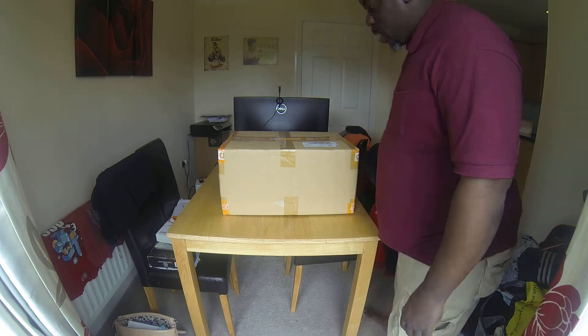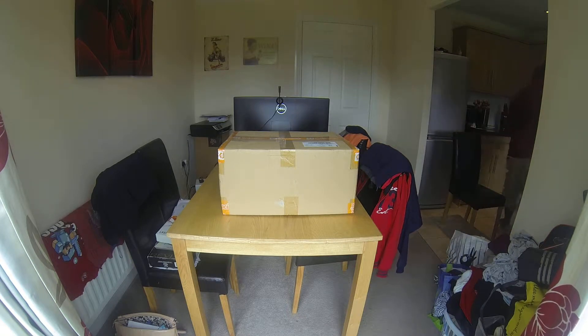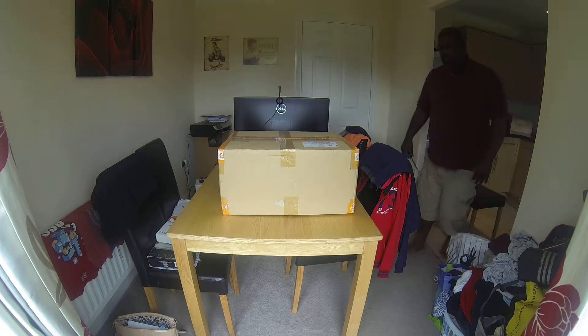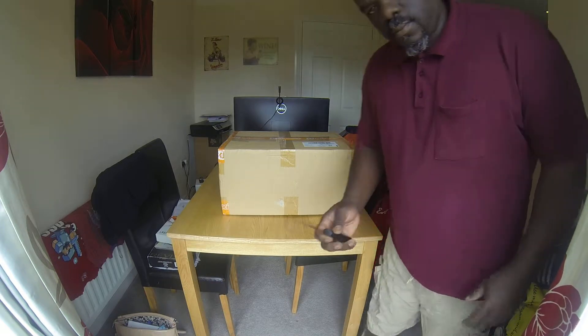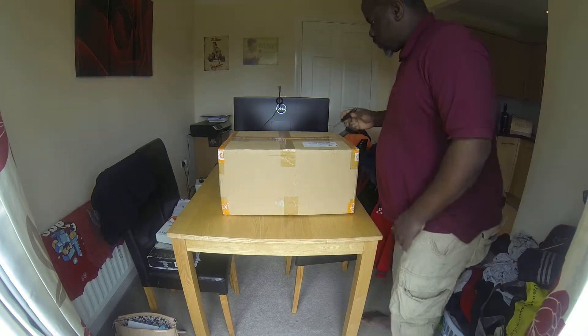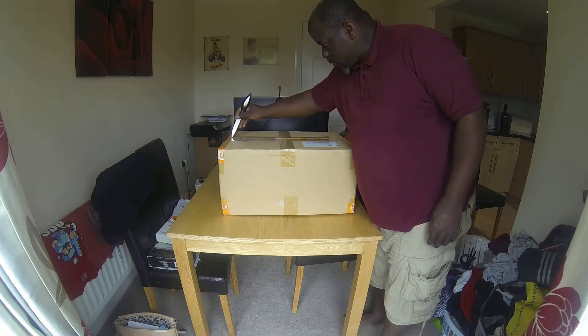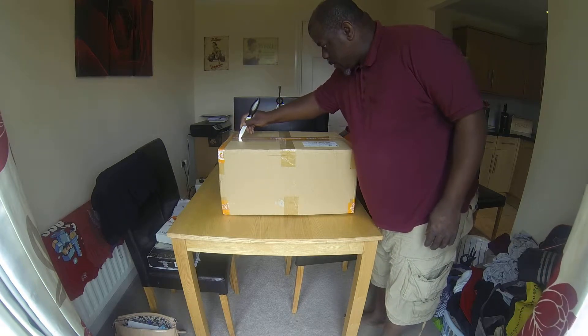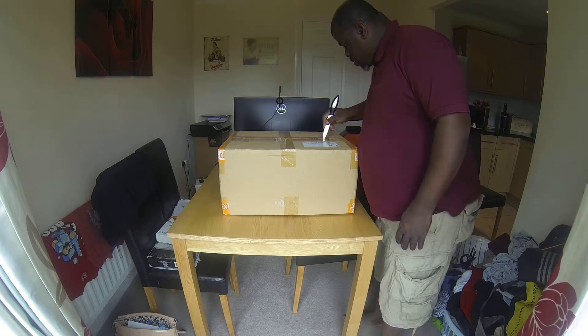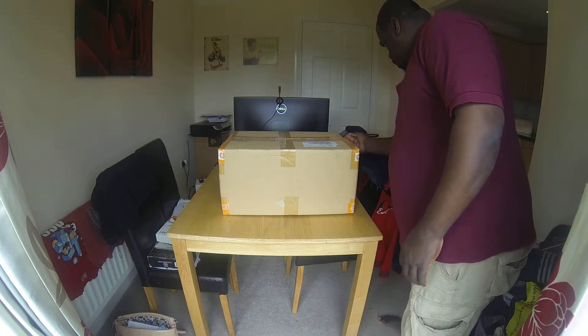Let me get a knife and I'll open it up. Here we go, one knife. But don't try this at home, because you might scratch up the thing inside.